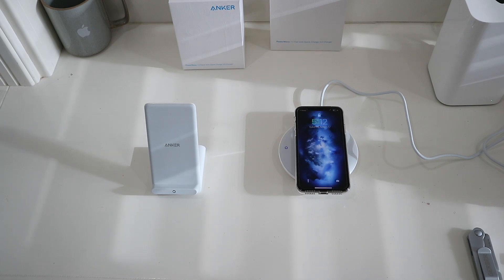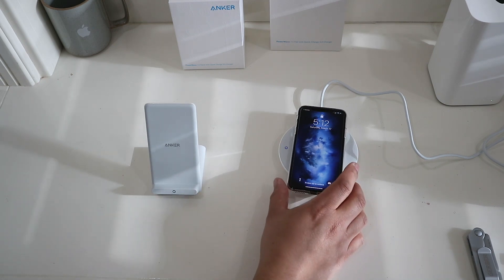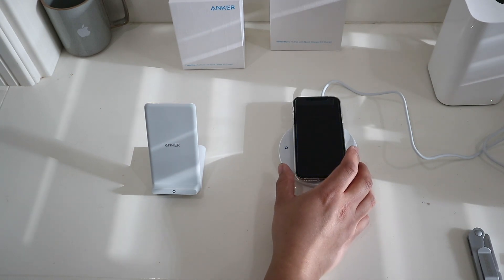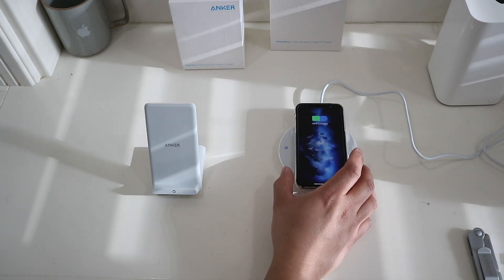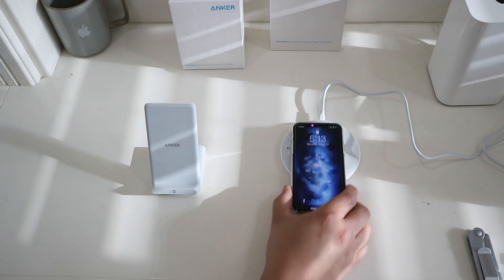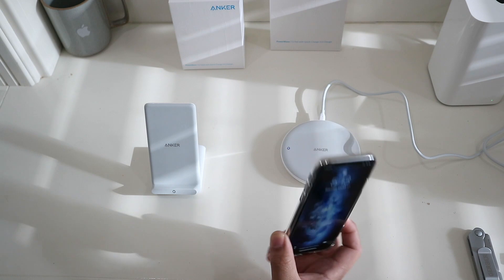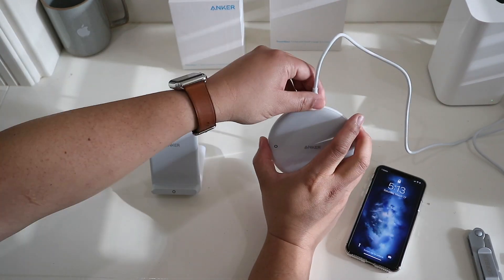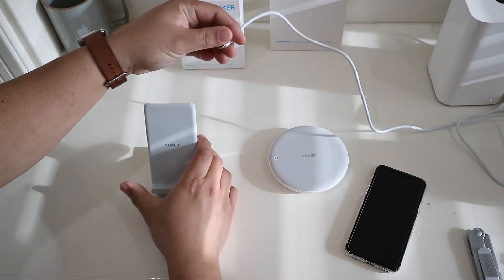It charges straight away. Moving it around — there is a sweet spot but it's pretty large. It works pretty well; you won't have to hunt around for the sweet spot like with the smaller chargers.